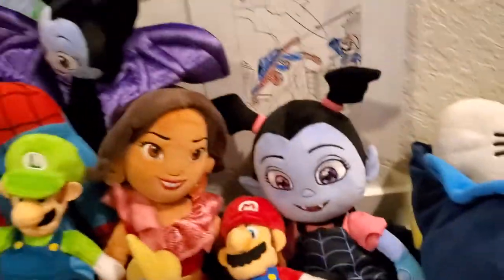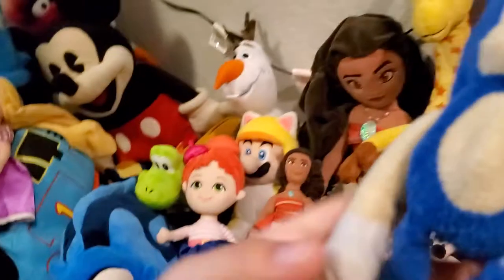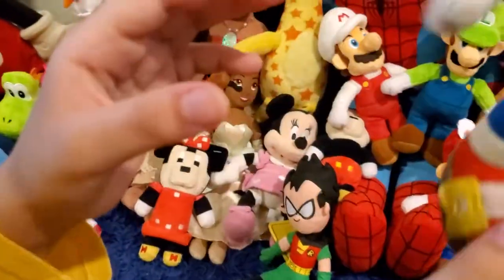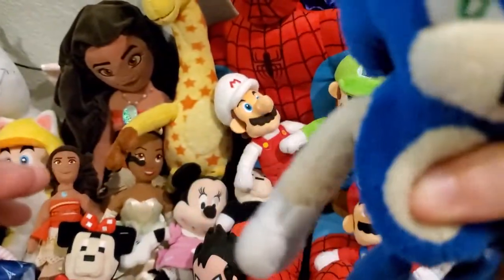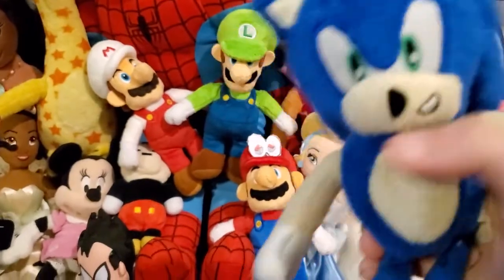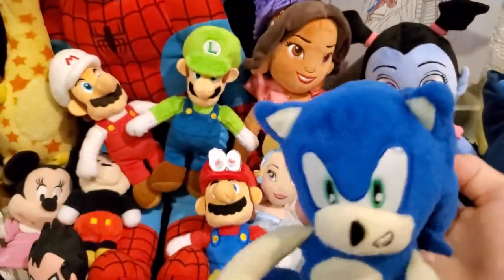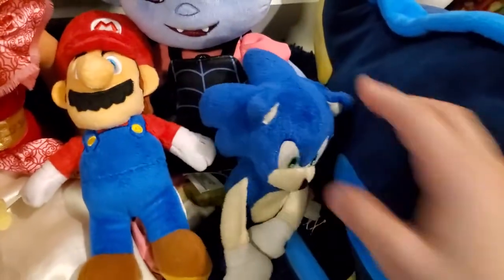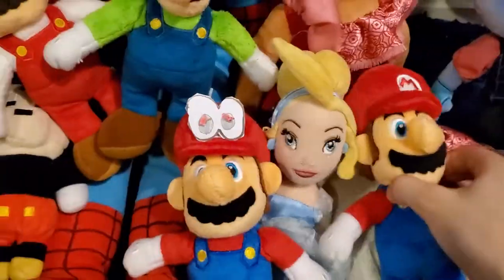Moving on, we have Sonic the Hedgehog! It's from a really crazy movie and video game. His very older grandma gave this to us. His leg is ripping off and he's barely fluffy anymore — it's like the stuffing quit. Only the head is still pretty soft. It's really floppy and we don't like that. Maybe our grandma's dogs were chewing on it a lot.